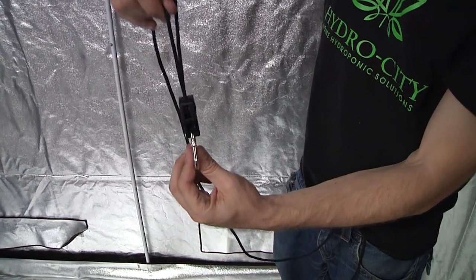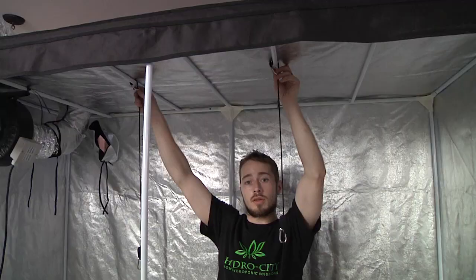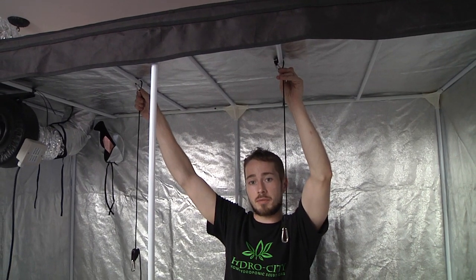To raise, simply run the string through and allow the rope to ratchet upward. Secure both rope ratchets to the bar and slide the pulleys down to the end.